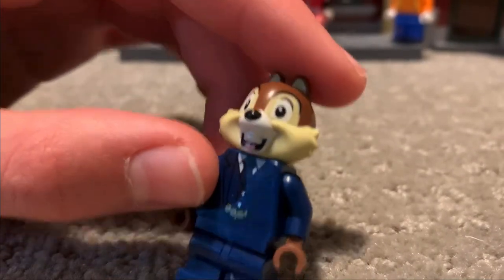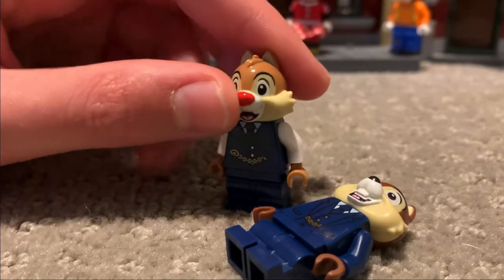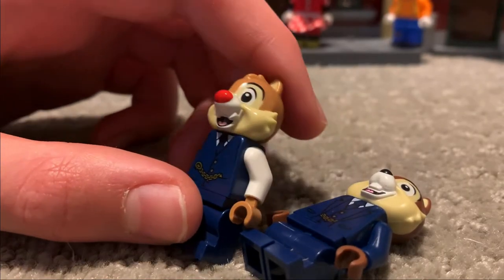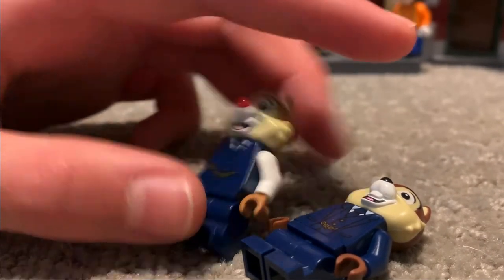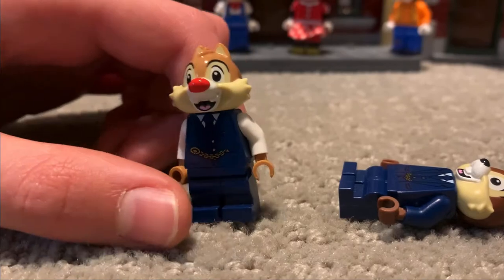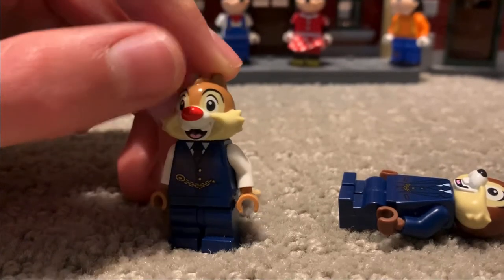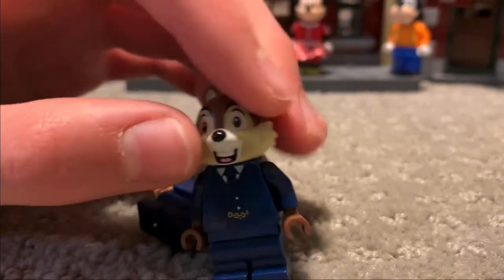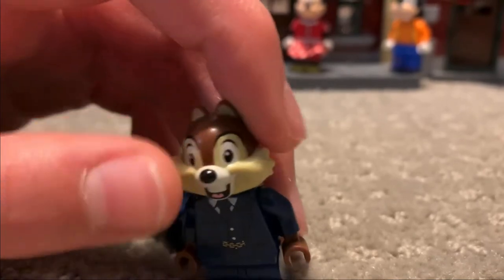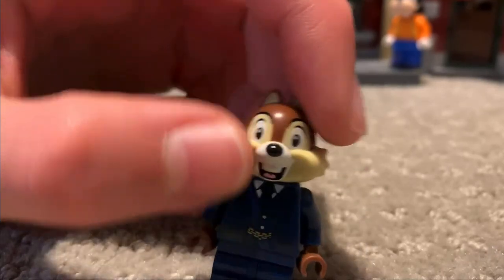That's actually a good observation — Chip has two teeth but they're apart, whereas Dale's teeth are together. And a good way to tell them apart: Chip has a red nose, a bigger one, and his fur is a little lighter. The red nose is more noticeable so you don't really need to know the fur difference. Whereas Dale has a smaller black nose with some darker brown fur up top.